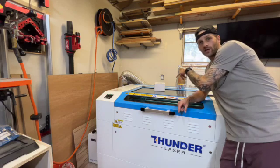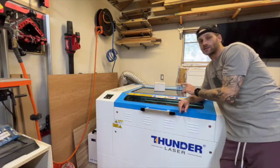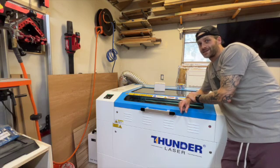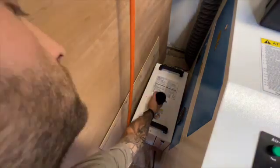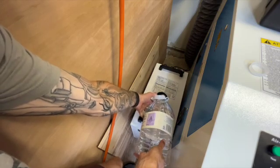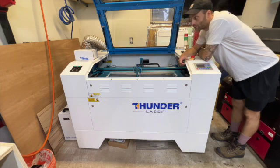We've got our exhaust vented out of the shop through the fan, our chiller hooked up, our electrical hooked up, and our compressor hooked up. The only thing we haven't done is filled our chiller with water — which is pretty important — so that's what we're going to do now. We're going to fill our chiller up with water, plug this bad boy in, and turn it on. Pretty exciting. Take off that cap there. All right, the machine is plugged in, ready to go — ready to power this bad boy up and see what we've got.